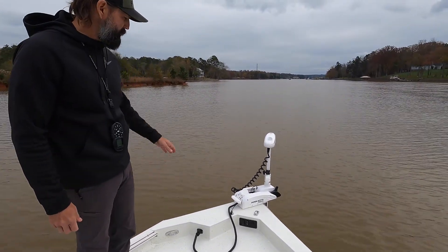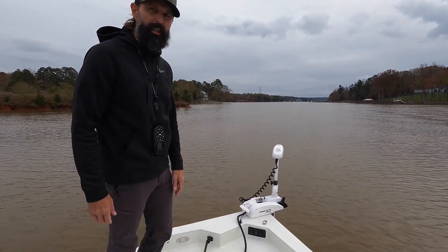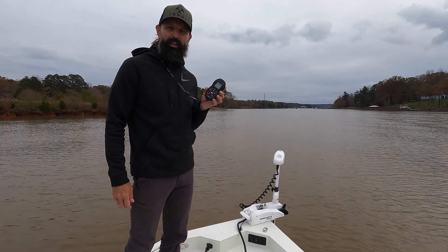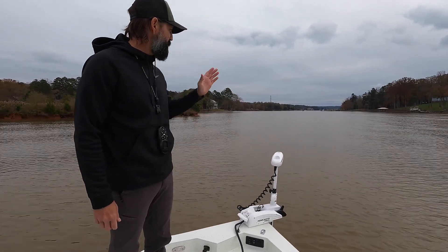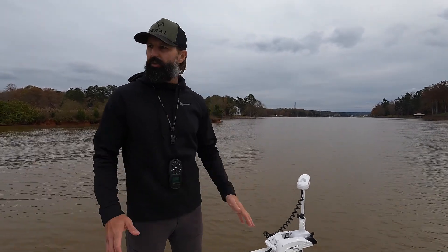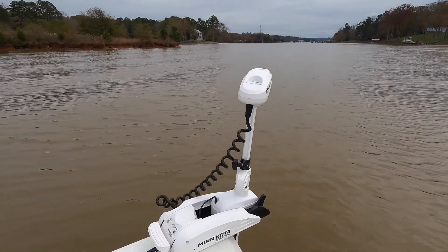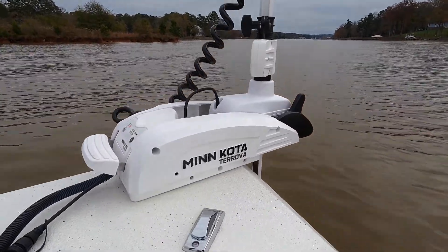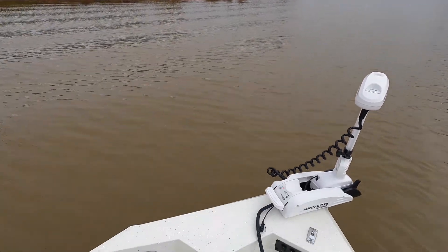It's a pretty good casting platform up here. We mostly troll for fish so we don't do a lot of anchoring, so we're happy with this Minn Kota Tarova with the autopilot. We can control it with the remote, which allows us to set a course and troll at the speed and direction we want to go. We're lucky to have that — can't imagine fishing without it.